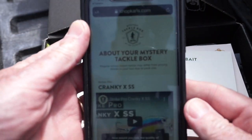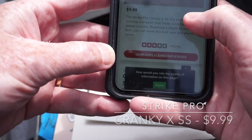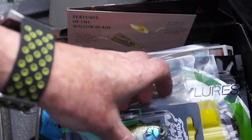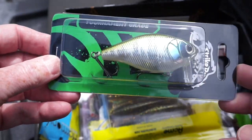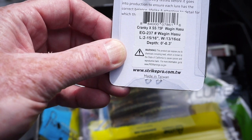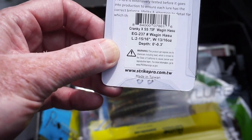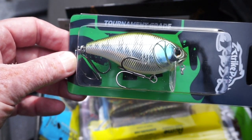The first thing up is the Strike Pro Cranky XS, which retails for $9.99. It's a rather large crankbait — very silver and chromey looking. It looks like it must be a wake bait; the depth is zero to 0.3 feet. The color on it is 'Wagon Hasu' — I have no idea what that means — but it's a pretty sweet looking wake bait and I will probably be throwing that soon.